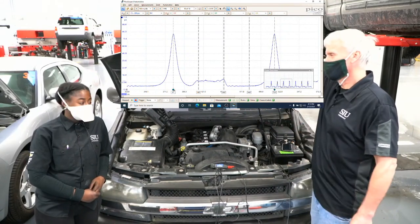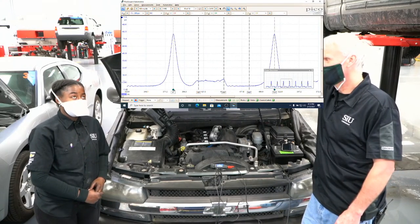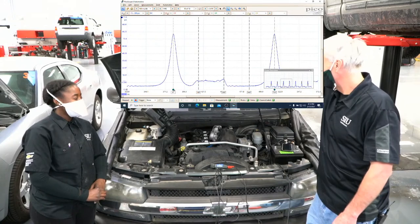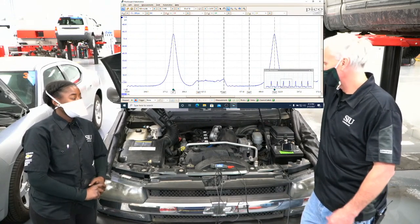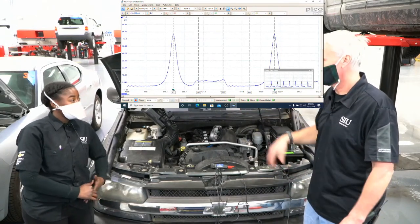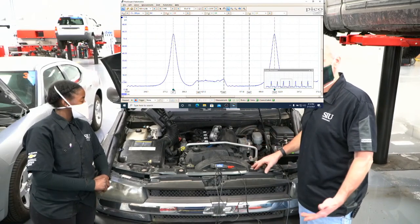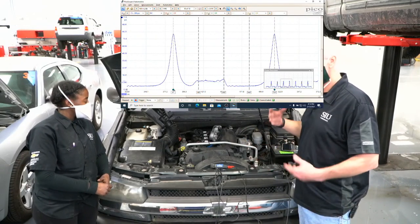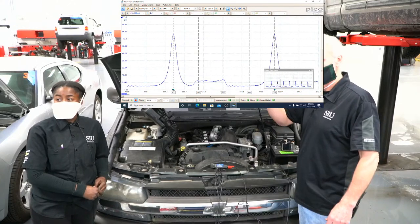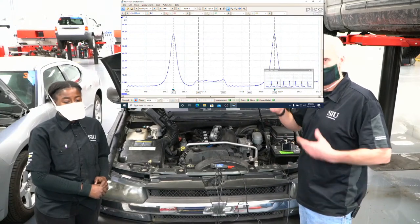If I were to crank this engine over, what kind of compression do you think I can generate? Bree answered around 200 PSI. Traditionally using a handheld gauge we'd check the first, third, and fifth pump to get an idea of what it can pump up to. The first one gives us an indication of how well the rings are sealing. But this transducer is going to show us a time base of the pressure change in that cylinder.